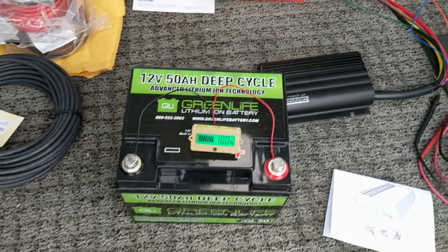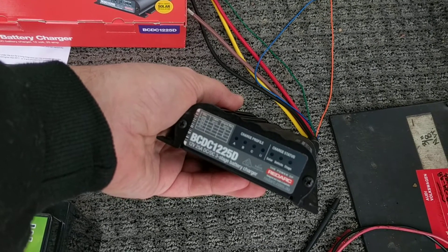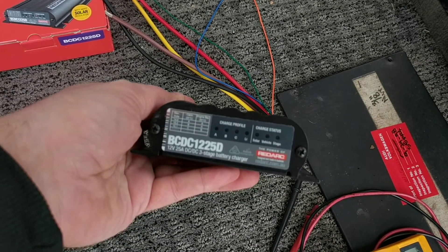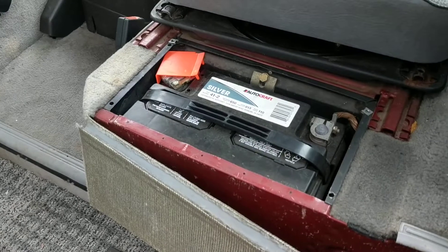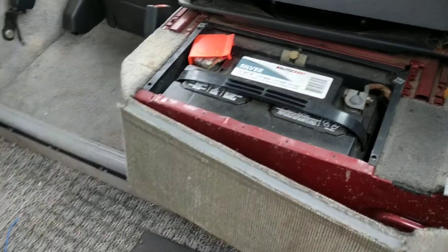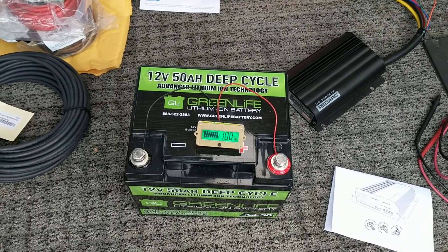To avoid that, we have this nice charger here — this is a REDARC, made in Australia, the BCDC 1225D. This is a 25 amp charger. It hooks into your starting battery to get a 12 to 13 volt input from the alternator and converts that to optimally feed the lithium battery, helping it last as long as it possibly can.